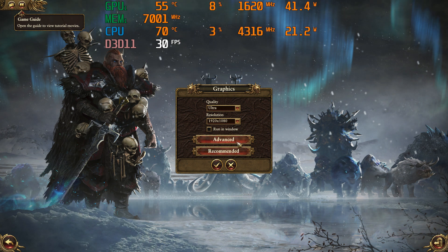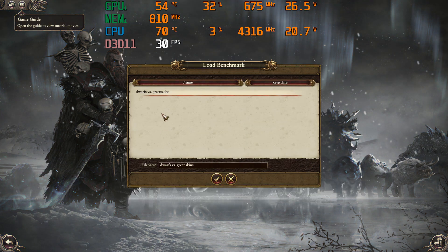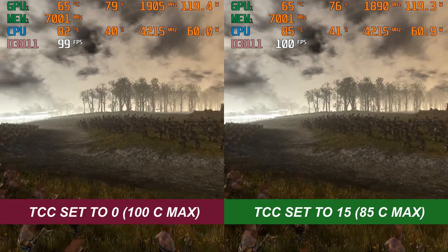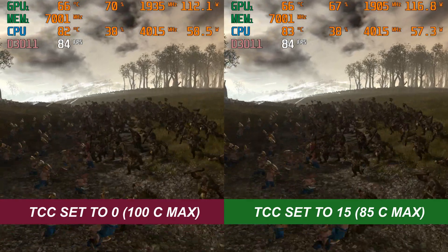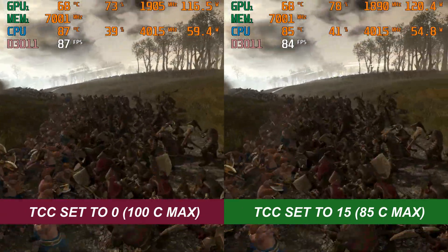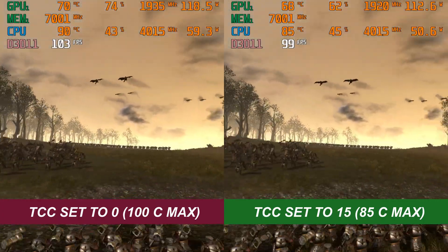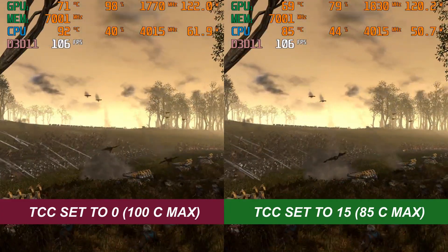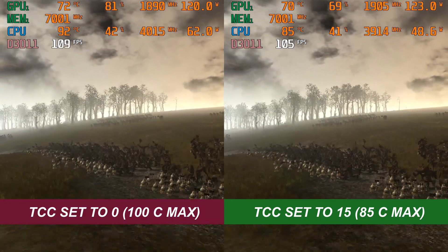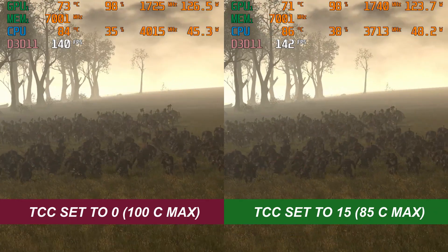For the second gaming benchmark, we're running Total War: Warhammer at 1080p ultra settings. Again, we have the 100C on the left and the 85C throttle point on the right. This game is slightly less CPU-heavy through the benchmark, and it actually results in very similar scores between the two — you can see by the results at the end they're almost identical. So a lot of games aren't even going to be affected by dropping this throttle point down to 85C, but you're still getting the benefit of never hitting past that 85C with better internal temperatures.